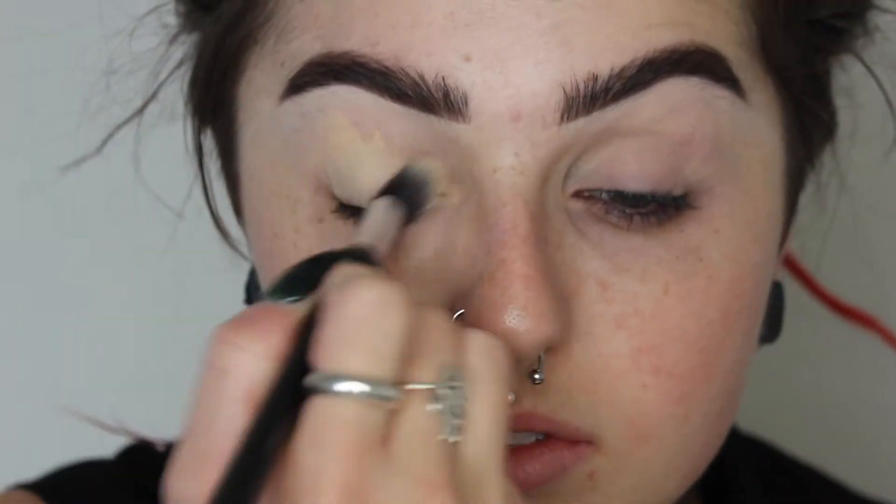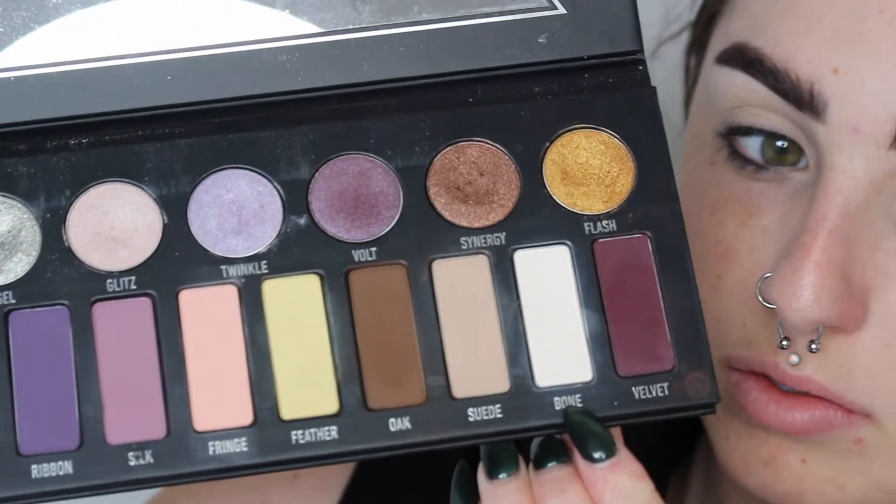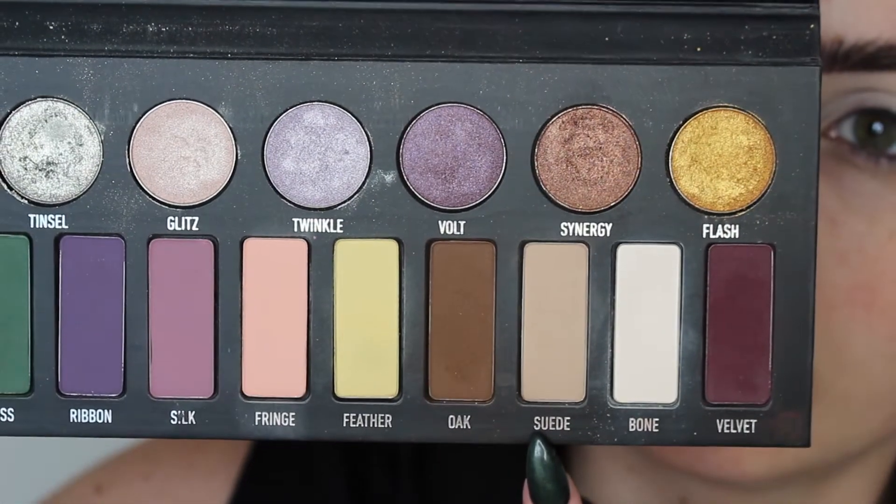Starting off I'm going to prime my eyes with my MAC soft ochre paint pot. This is going to prime our lids so all of our shadows stay in place all day, conceal any veins, and give us a nice even canvas to work from. Then jumping into my Kat Von D metal palette, I'm taking the shade Bone, which is kind of like a cream shadow — more of my skin tone, a matte shade. It's going to set our lids so all of our matte shadows blend and diffuse really well together.